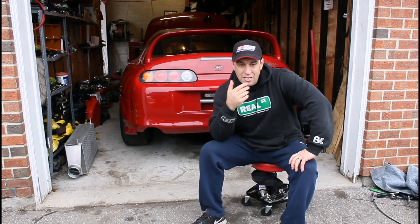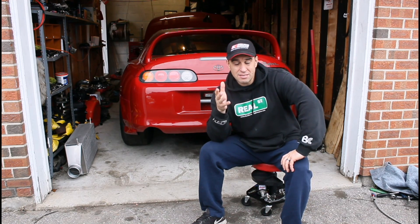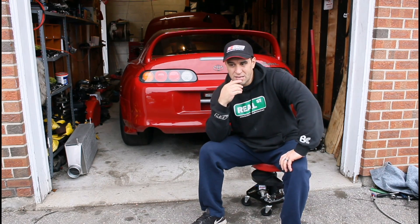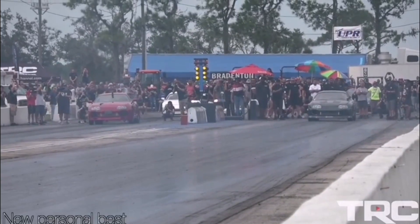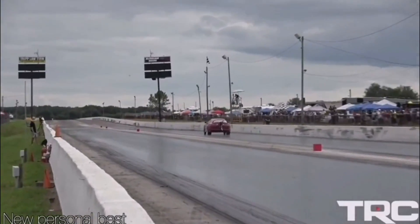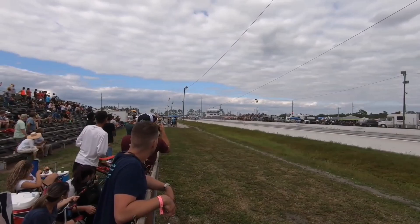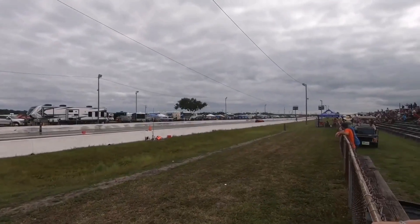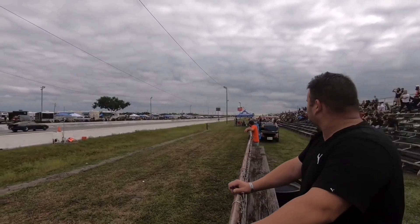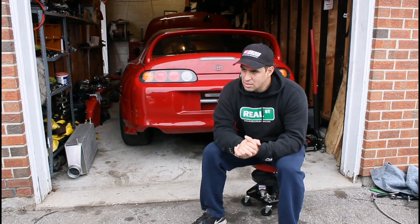Now that you've seen us all set up, we got one really good pass — a 7.58 at 184 miles an hour, which is my personal best. That's a personal best, guys: 7.58 at 184 miles an hour for the Canada Supra.